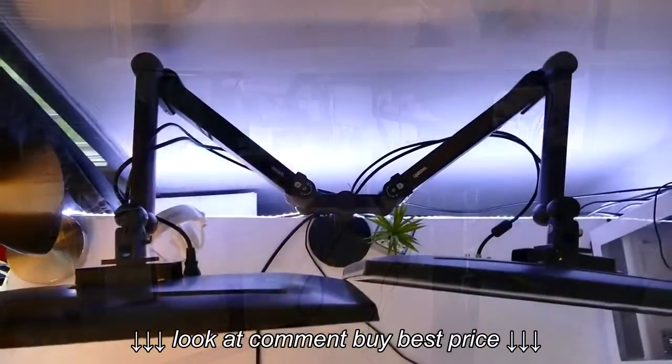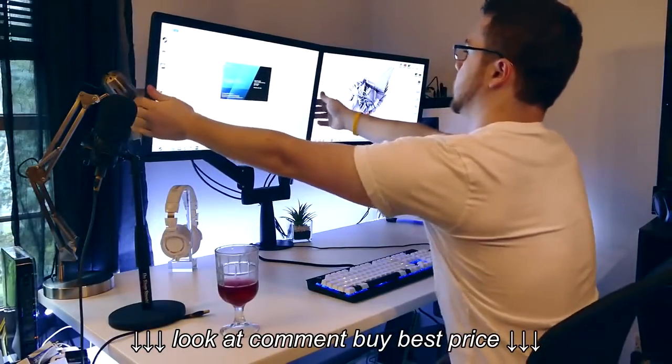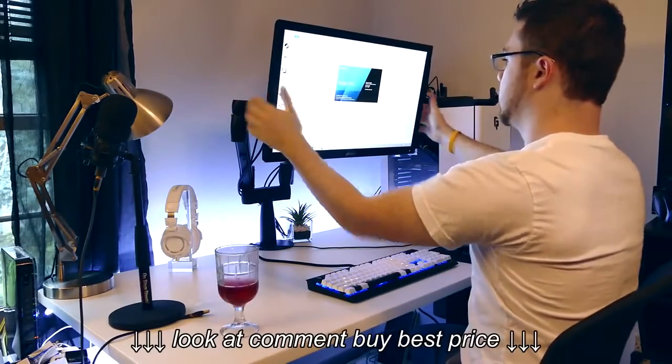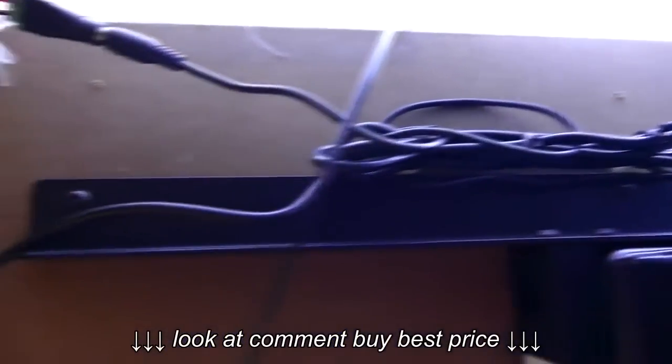I also use the Uplift dual monitor arm for my monitors because it allows me to free up a lot of space on the desktop, and I can move and position them in any orientation to make my experience optimal. They also stay at the perfect height aligned with my eyes. Underneath the desk, I use the wire management kit, which allows me to hide and neatly organize all the cable clutter so nothing gets tangled or ripped when I move the desk up and down.